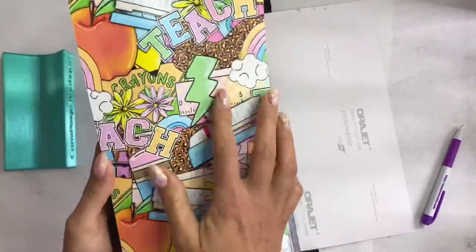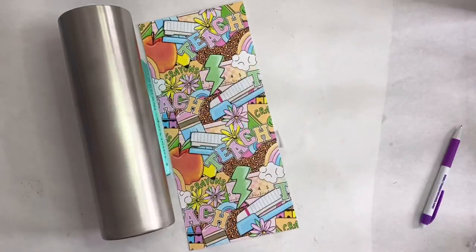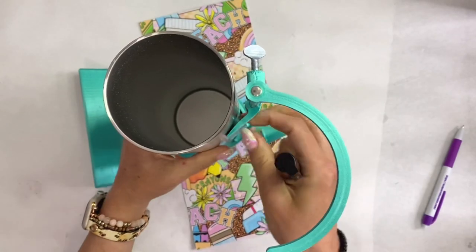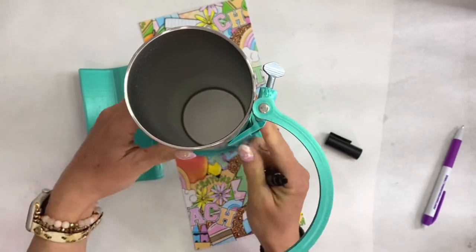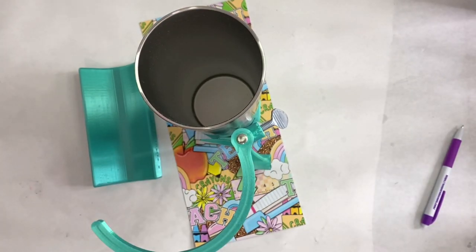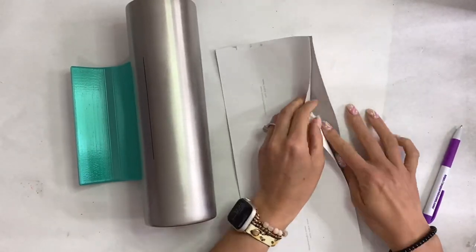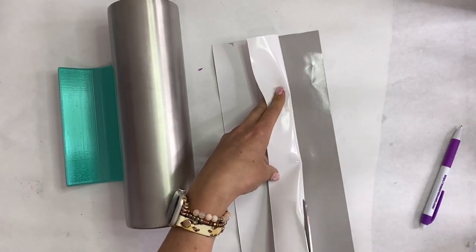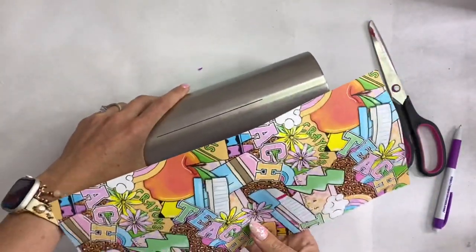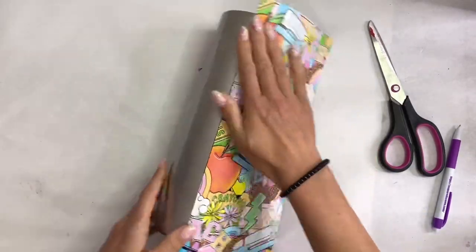We're going to take our all-in-one tool from Cami Page Boutique and draw a straight line — this is going to be our reference when we go to lay that vinyl so we can be sure it's completely straight. Then we'll peel off a little bit of that backing, trim a bit off, and line that vinyl up with the line we created to give us a perfectly straight piece.